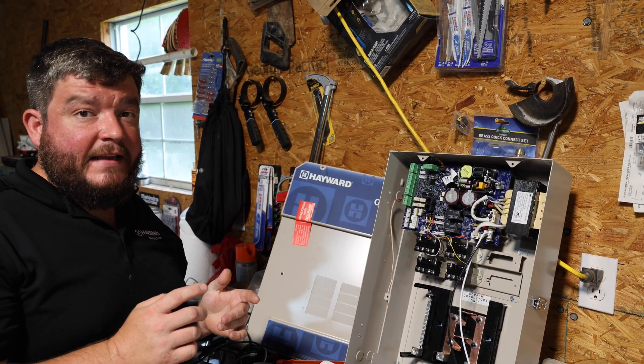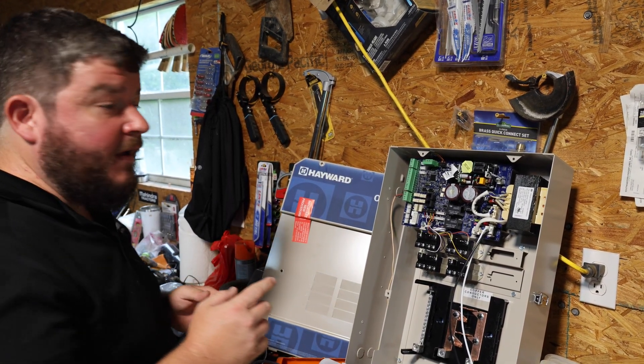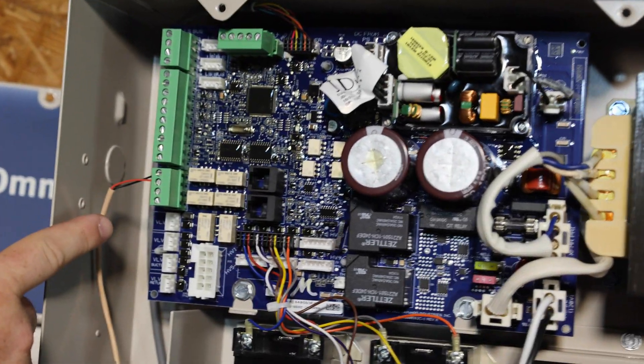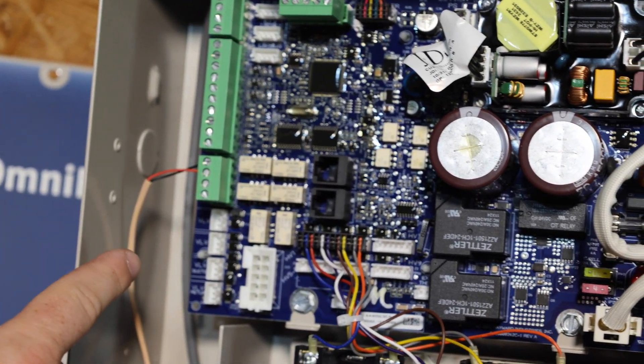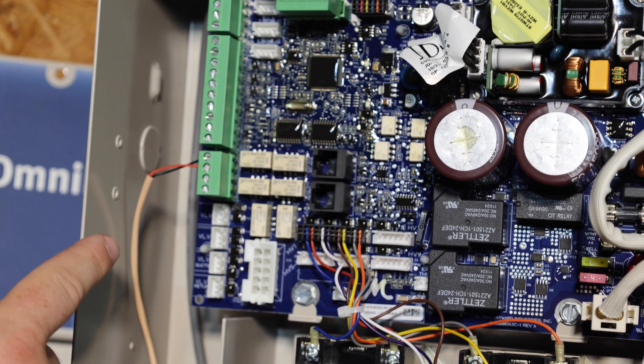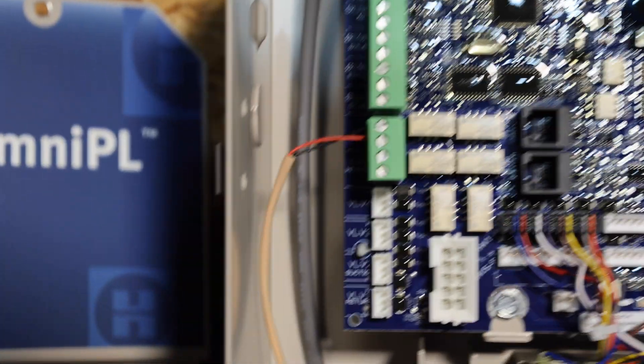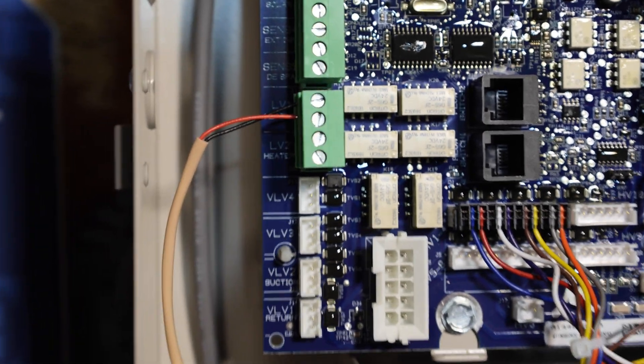Now we're going to take a look inside the Omni and show you where the wires go. You can see you've got your four-pin connector here for LV1 and LV2. Color match the wires — for HE (heat), color match the wires into LV1. For COL (cool), color match the wires into LV2.